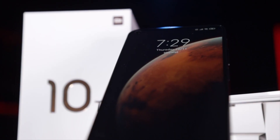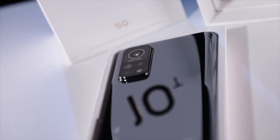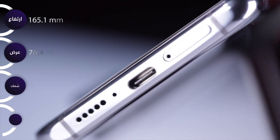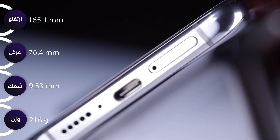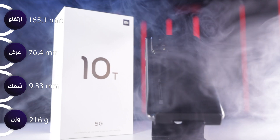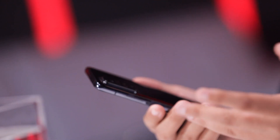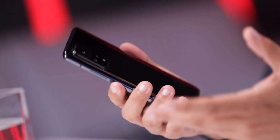خلينا نشوف مع بعض التصميم. تصميم الجهاز بيجي 165 للطول، وللعرض 76، وأبعاد 9.33، ووزنه 216 جرام. أما عن المتانة، عم نحكي عن معدن الألمنيوم. بتحس إنه شاومي صرفوا مصاري، فيك تحمل بإيدك جهاز متين. بيجي معه شريحتين من نوع الـ Nano.